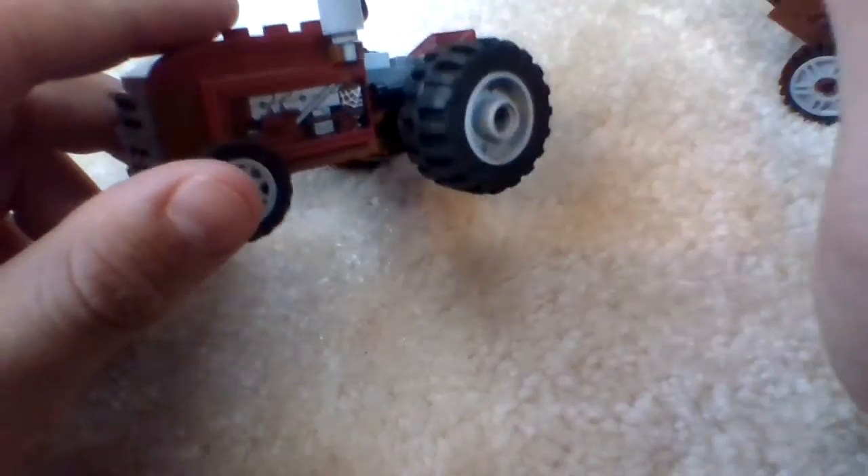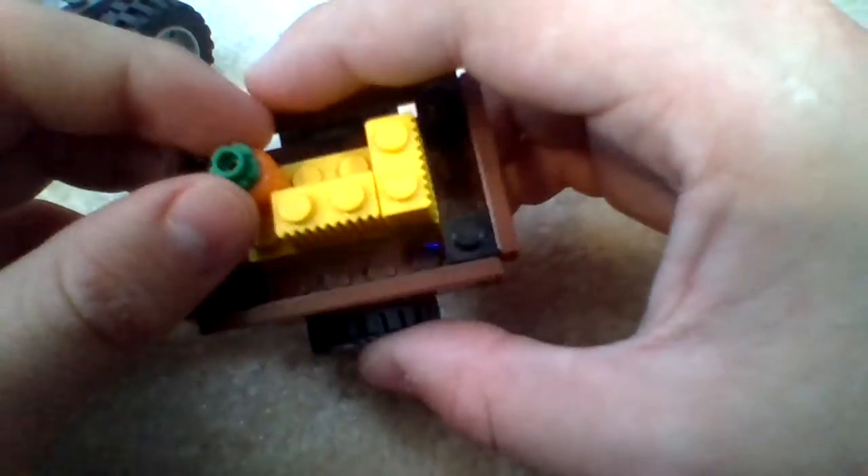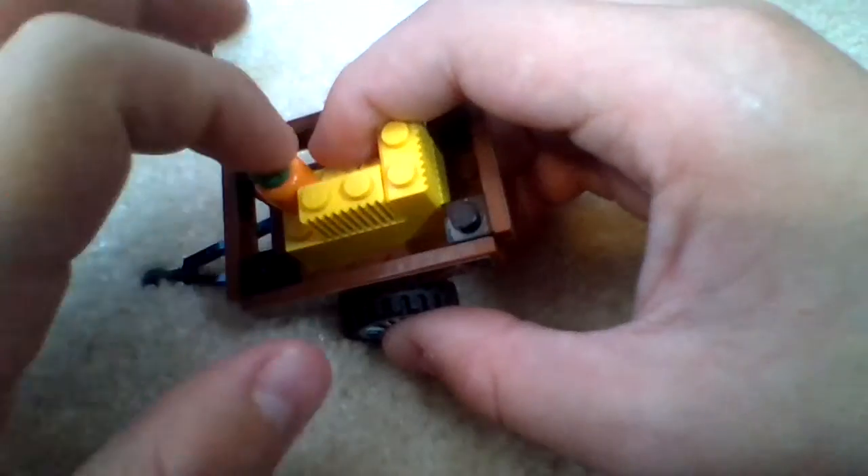There are no new pieces in this set, nothing that I can tell. As for the trailer, we get three stacks of hay, along with a brick-built pumpkin.